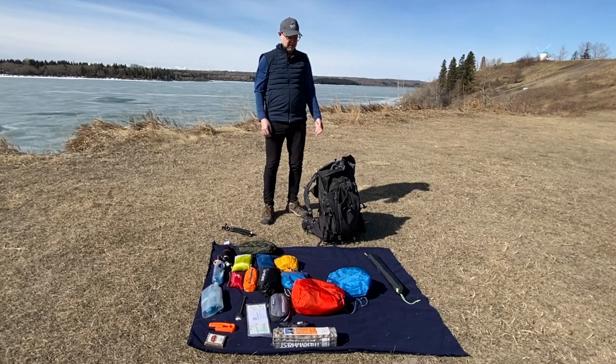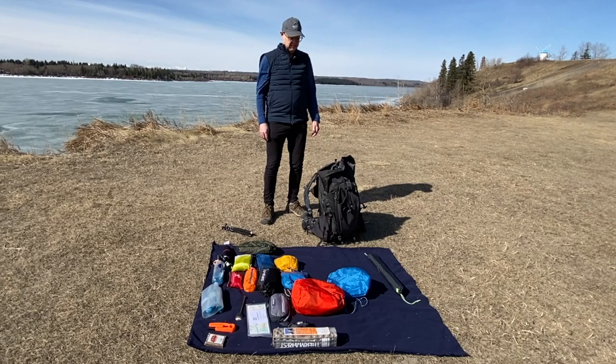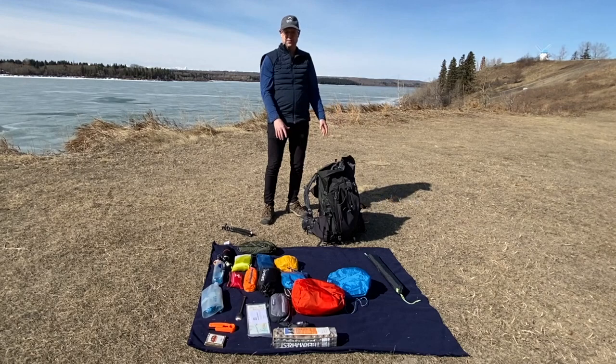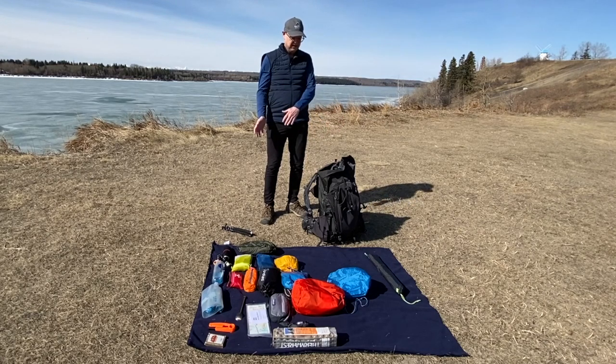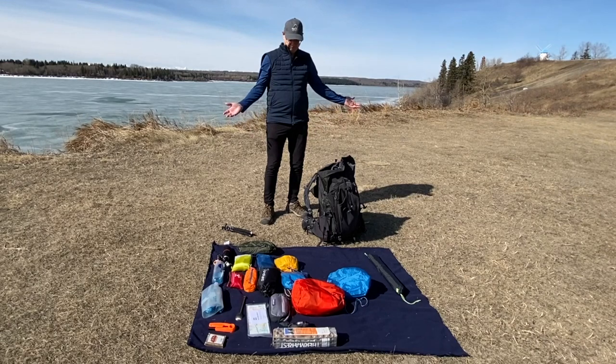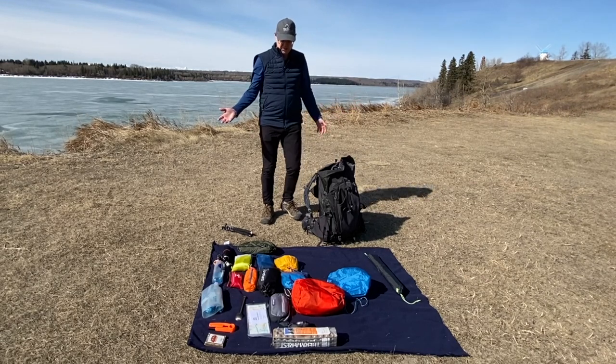Then you want to pack the top. The top is obviously where we want to keep all the gear that you need to get after. This is all stuff that I won't need until I get into camp and start to make camp. If it's raining, I'll use the liner, put everything in there so it doesn't get wet while I set up the tent.